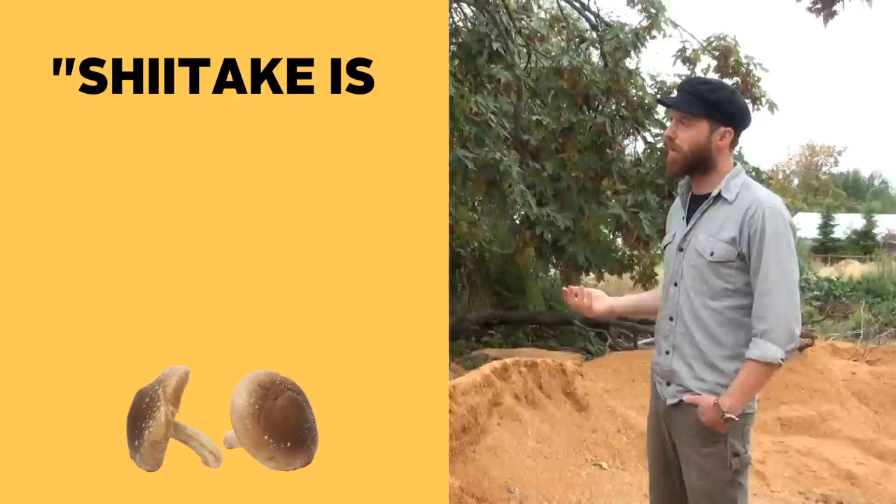Even though Alex grows a wide variety of species, the vast majority of his crop is organic shiitake. When asked why he sticks to shiitake, Alex explained that shiitake is what customers want. Even though the desire for exotic gourmet mushrooms is growing every day, most people still just want the mushrooms that they're most familiar with — in this case, shiitake.